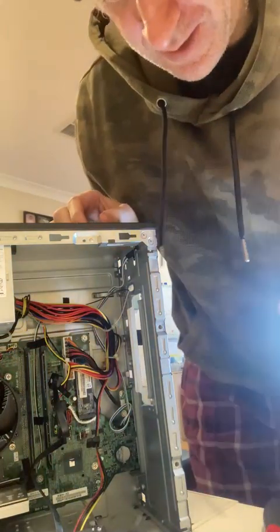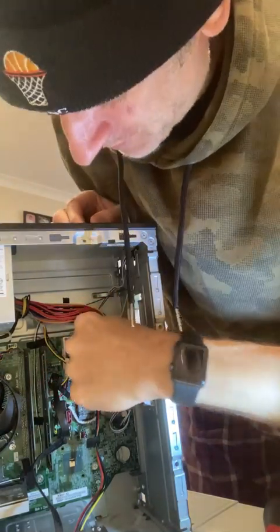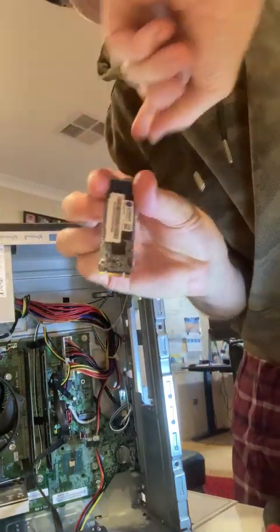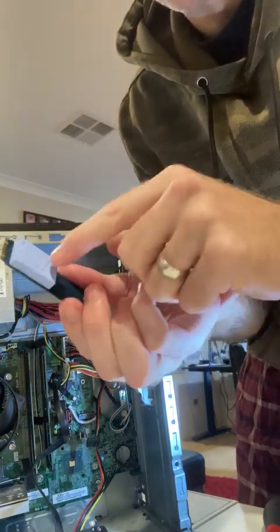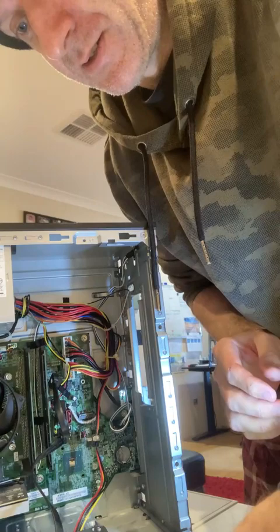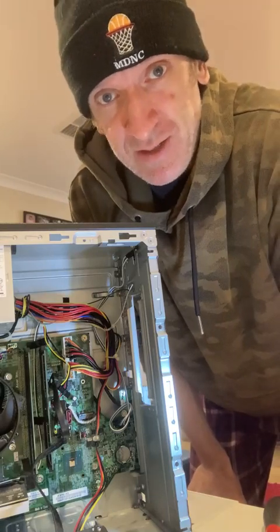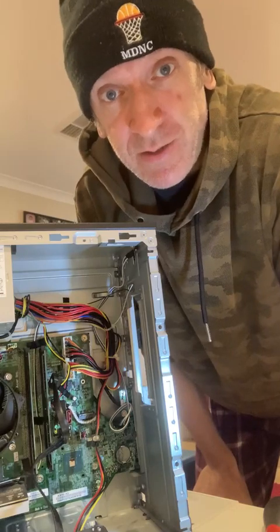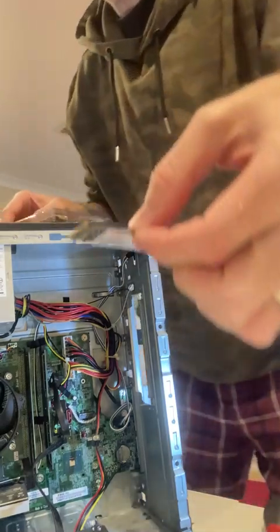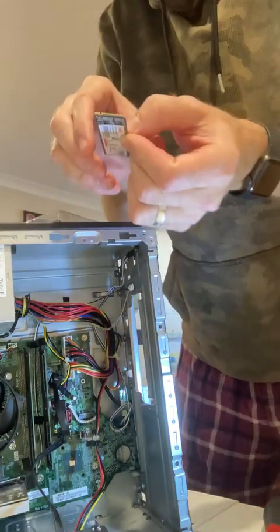To take this out, it's just a matter of getting it with your finger and thumb. Just get it with your finger and thumb and it just pulls up like that and pulls out. There's a little heat sink on the back of it as well — that comes off and you can reuse that with your other one. When you do take them out, don't touch the actual pins at the bottom, the gold pins, because that can mess it up.